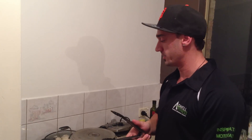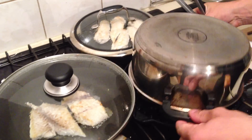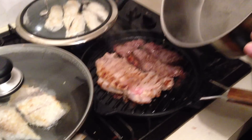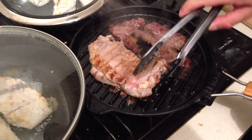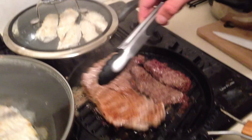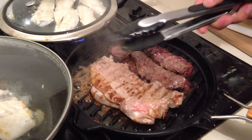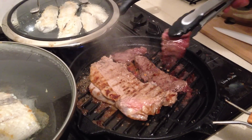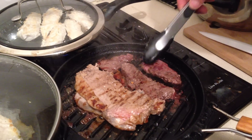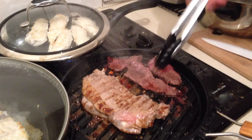All right, so we're gonna go check it all now and see how we're going — just check the steak real quick. With the steak you really only want to flip it over once or twice, otherwise it starts to go tough. So don't be flipping it all the time. The roo is a bit of a different story.